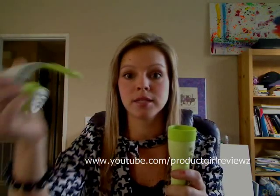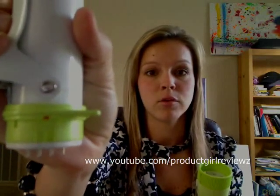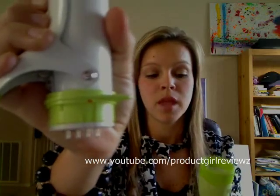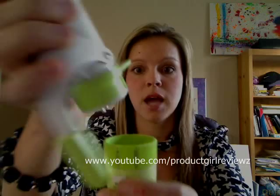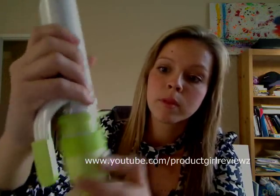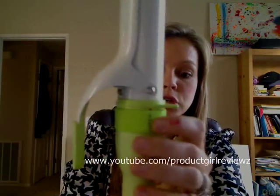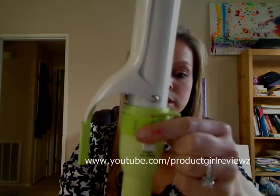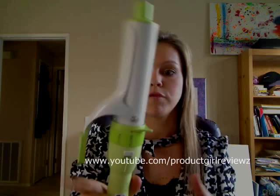If I wanted to do big barrel curls I would use the biggest size setting, which is one and a half inches. There's a red line right on it, and I line it up with the open sign, push it down, and then turn the knob so that it closes. Now it's secure and it's not going to fall off.